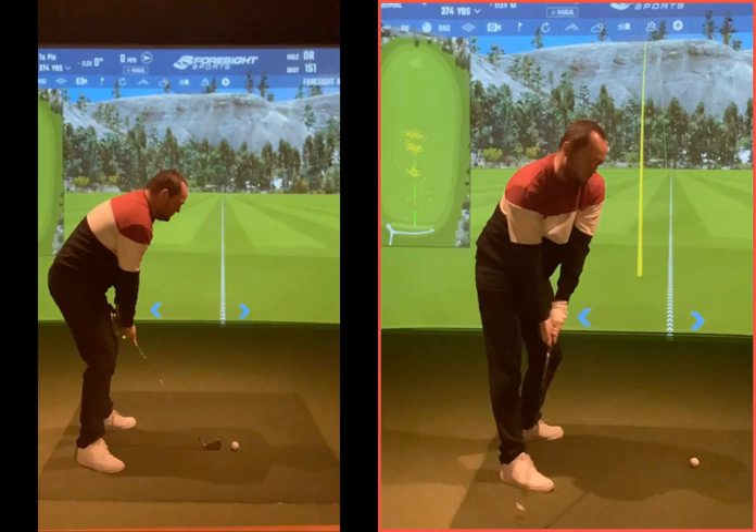So when you get the club down here, your chest is kind of aiming down there. When you want to change where the low point is to move it to the golf ball, you just turn and twist. You've got so much more range of motion now because before you couldn't — it makes it feel that far back.